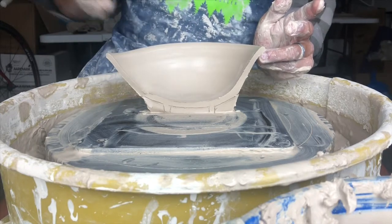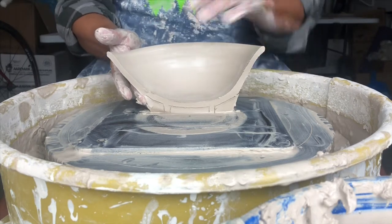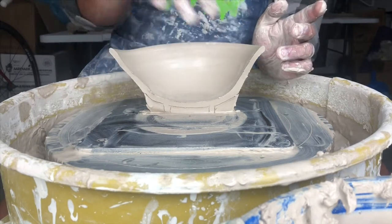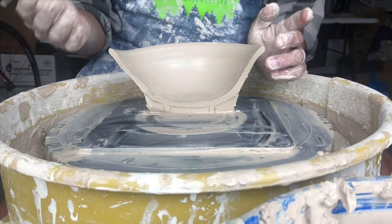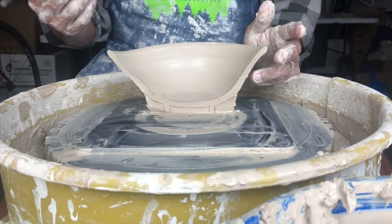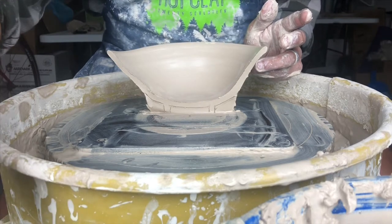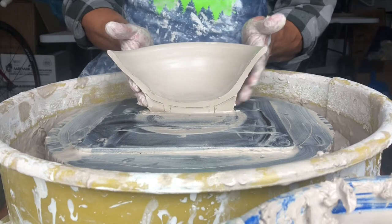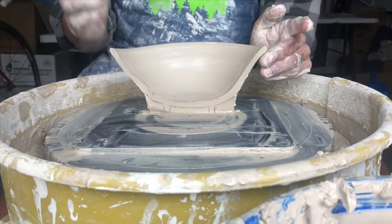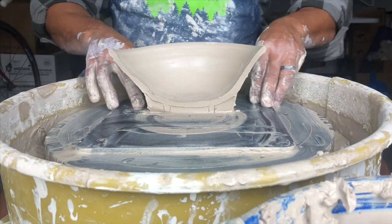A smooth inside curve makes scooping with a spoon nice and easy — there's nothing to catch your spoon. As you get more advanced with your bowls, you can start making intentional decisions on the interior. When something happens on accident and it's not what you wanted, that's what we try to correct. Early on, the goal is nice smooth curves. Go check out the trimming video once you get some bowls made to learn the next step. Good luck making your bowls!